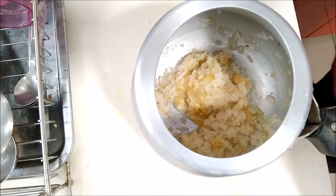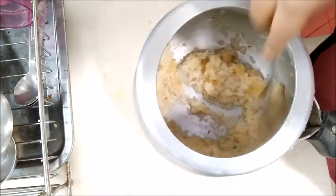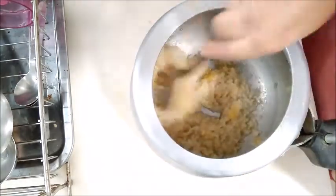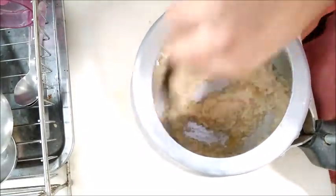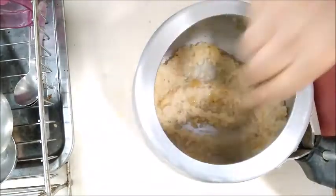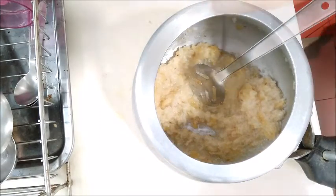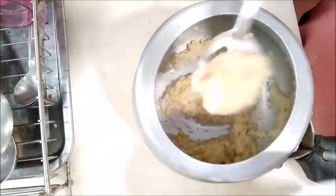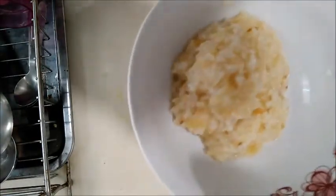Add 1 teaspoon of nice flavor. Fill it in the bowl. It will be healthy. You can store it at night.